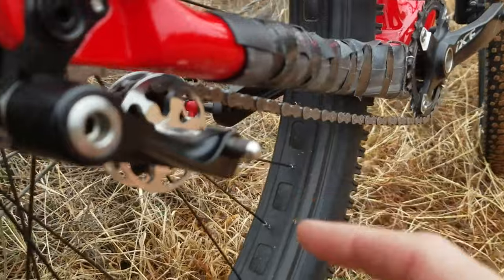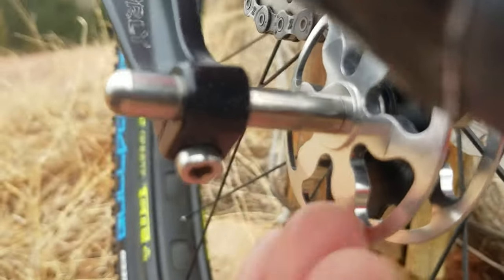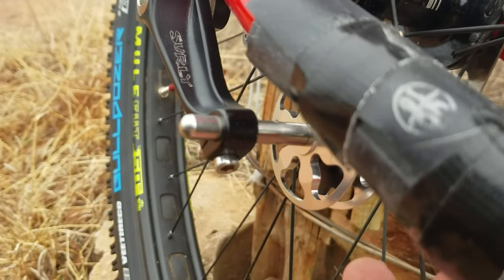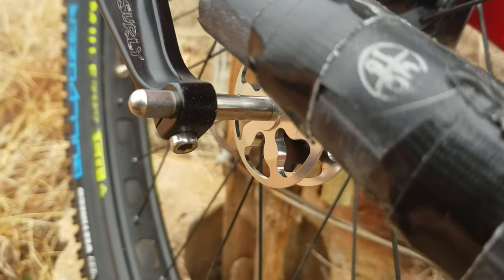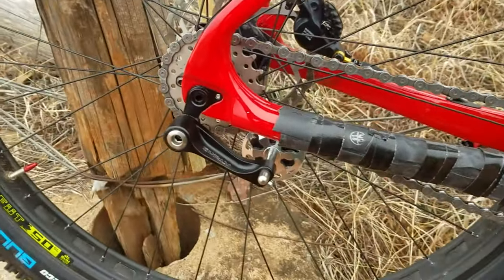It also has this bolt you can loosen to adjust the jockey wheel back and forth, to line it up and really fine-tune your chainline so everything's nice and even. That's a really nice feature.